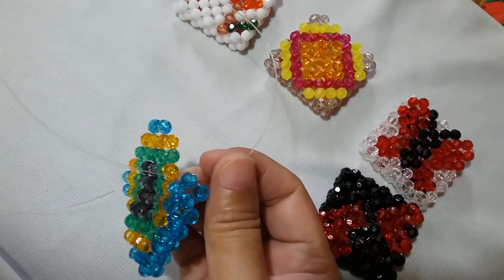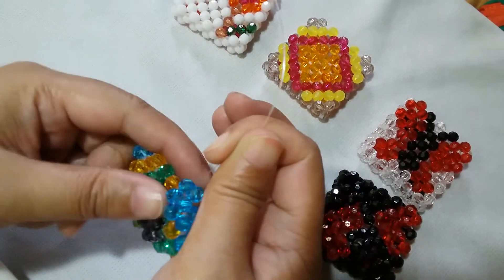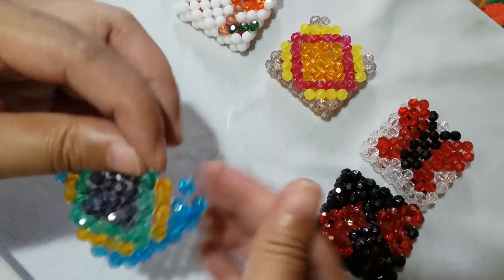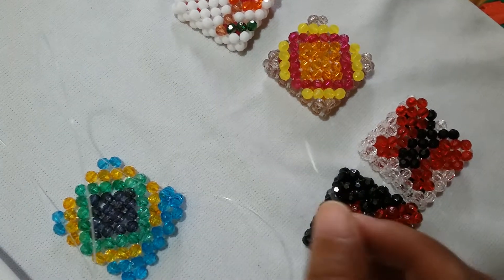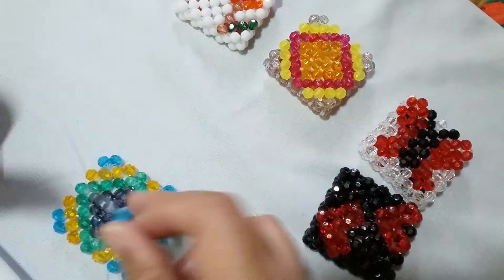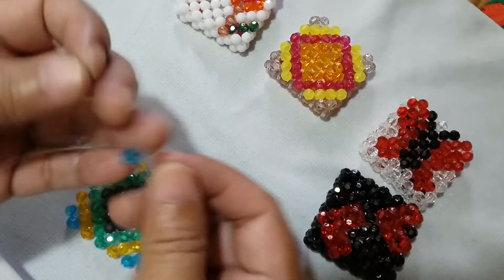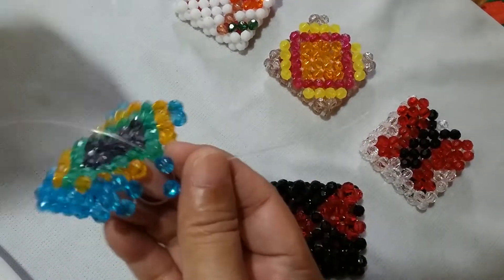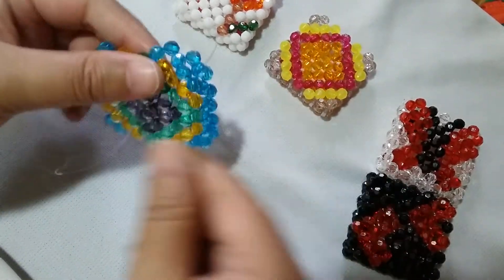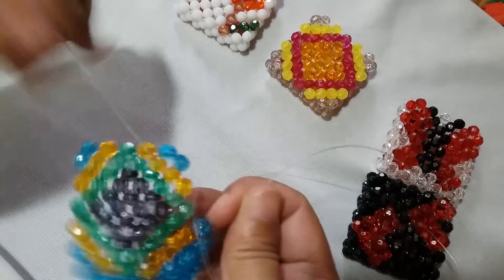Now we're on the second side, or the bottom part. What you need to do is insert your left string to this one blue one on the right, one adjacent orange bead. Put one blue one on the right and salikop. Insert your left string to this one adjacent green bead.